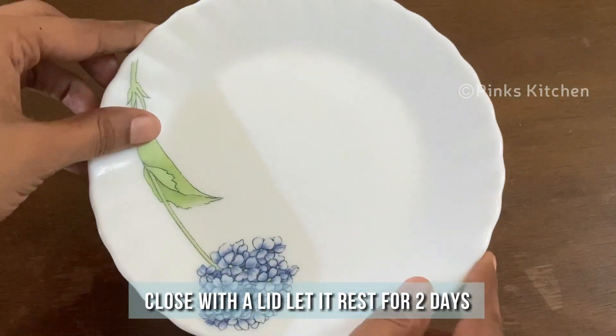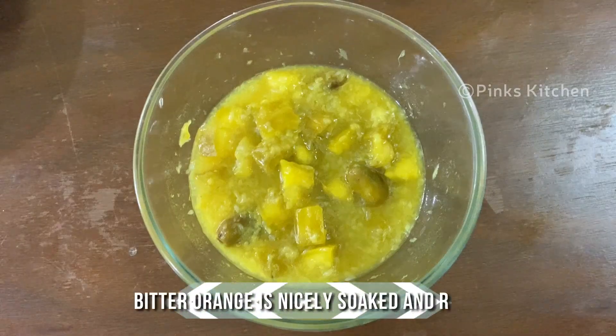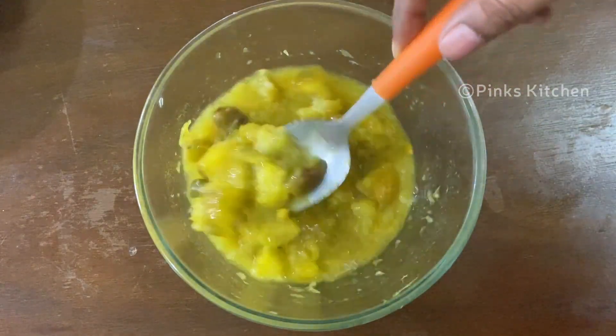Close it with a lid and let this rest for two days. You can open and give it a quick mix now and then. It's been two days now, so let's open and check — the bitter orange is nicely soaked and ready.